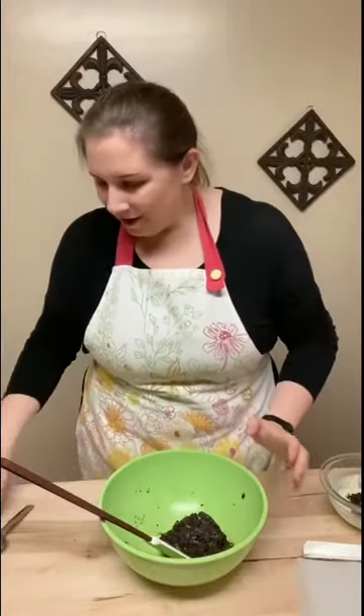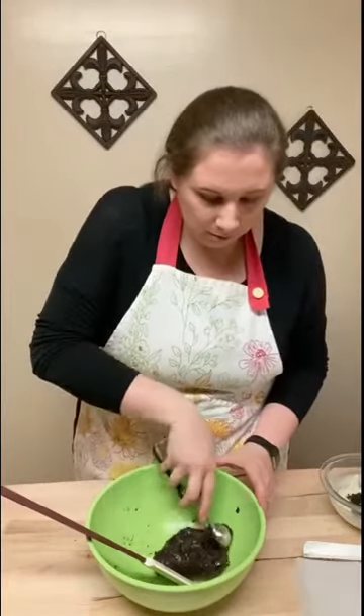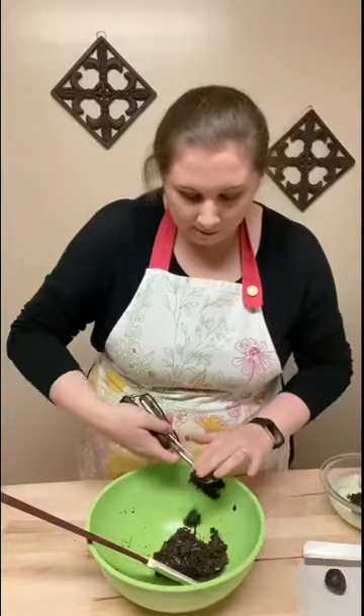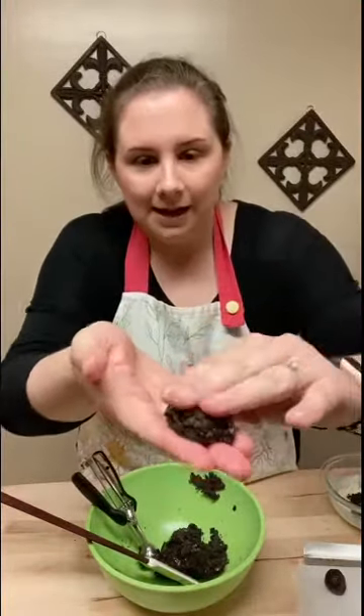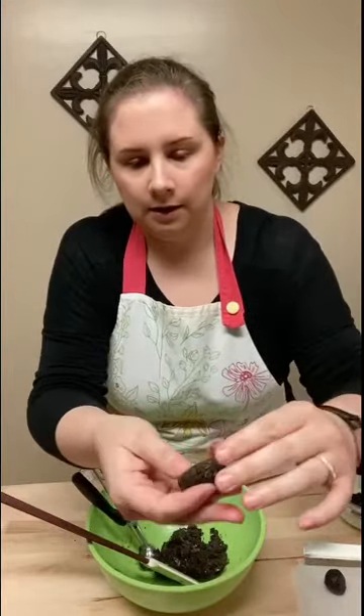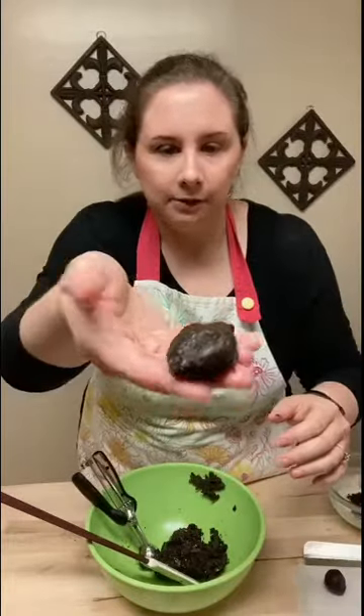Now comes the fun part. I'm gonna use a cookie scooper, but if you have just a measuring spoon or a regular soup spoon that'll work just fine. So what we're gonna do is scoop our dough. You can roll it into a ball for a little rock like that, and we're gonna place it on our pan. Or if you want to shape it into a pebble you can do that as well — just kind of flatten it out a little bit and make it oval shape. There you go, looks like a little pebble.